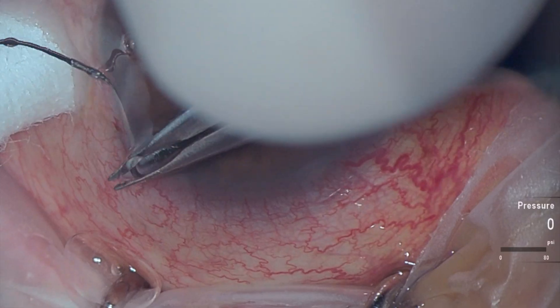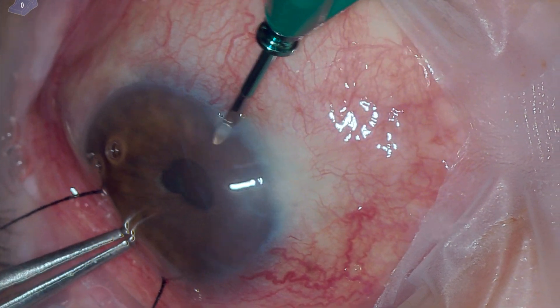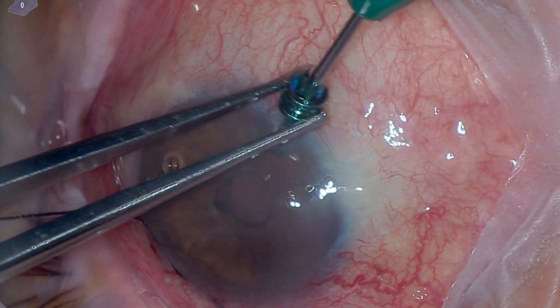We begin with corneopexy using 6-0 silk suture. Next, a trocar is positioned in the anterior chamber to connect the infusion line in order to pressurize it at the moment of choroidal drainage.